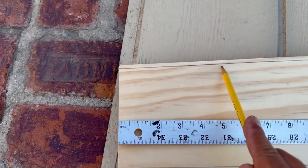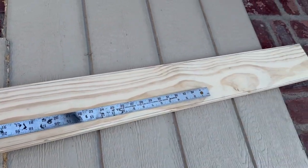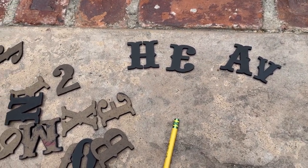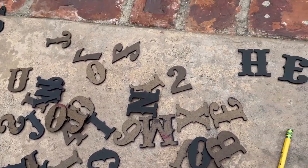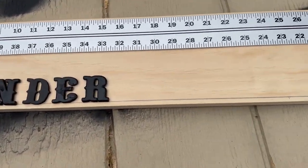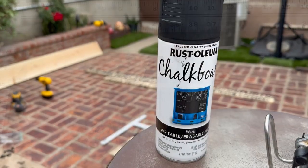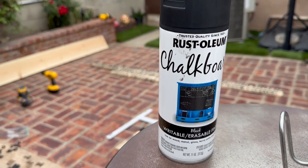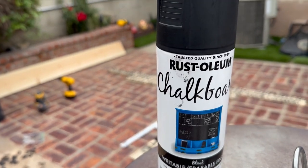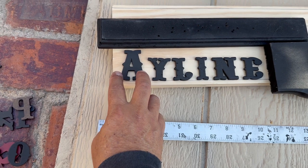One of the first things I did was make a line here and over here as well — that's where I'm going to put the letters. It's on pine wood. I use some templates that I already purchased, and I made a line on the pine wood and put the name right there. The spray I'm going to be using is the chalkboard one — black.